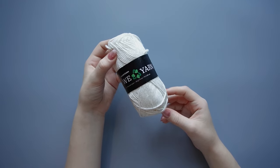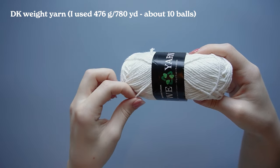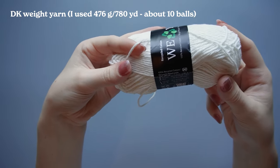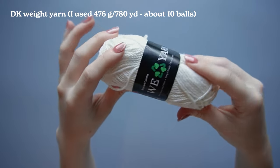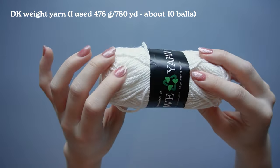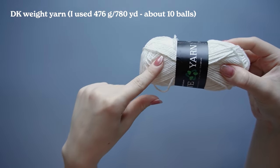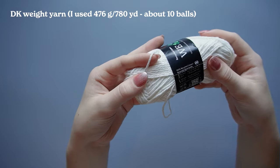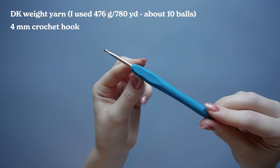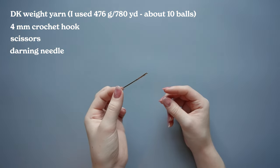To start off, you're going to need a DK weight yarn. This is a DK weight 100% cotton yarn that I got from Hobie, but I can put some alternatives because I don't know if you can buy this one anymore. Any DK weight yarn will do. You're also going to need a four millimeter crochet hook, some scissors, and a darning needle.